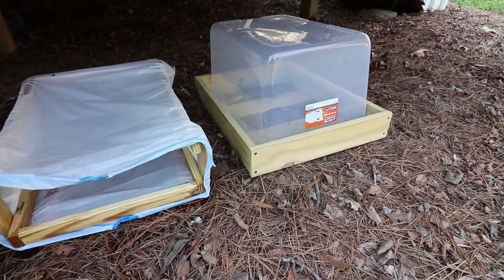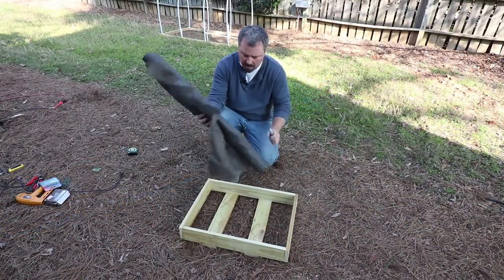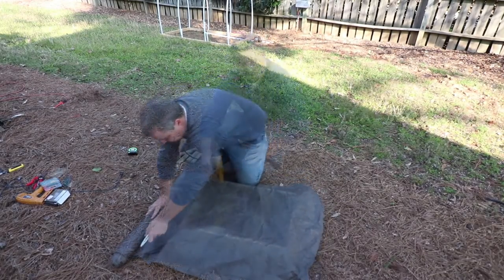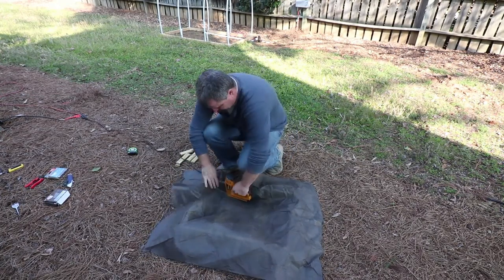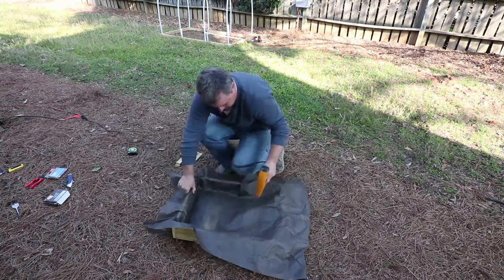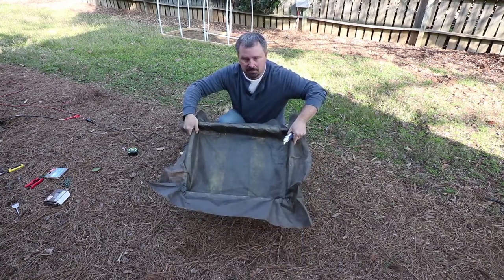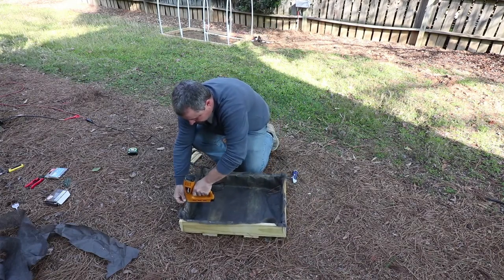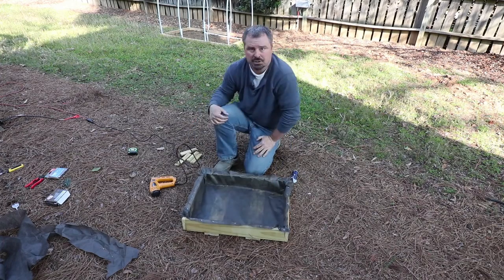I've got to line this other one, and I think I'm going to put some legs on it as well to raise it up off the ground. I have some weed control fabric that I'm going to staple into the bottom of this. I'm just going to lay it out over top and cut what I need, tuck it up in the corners, put some staples in it, cut the excess fabric off, and then put a few more staples in the edge.